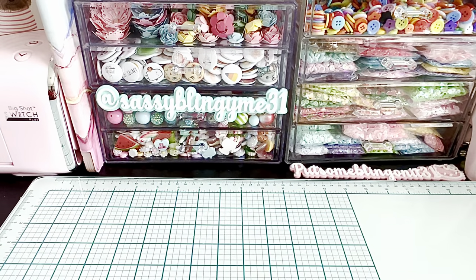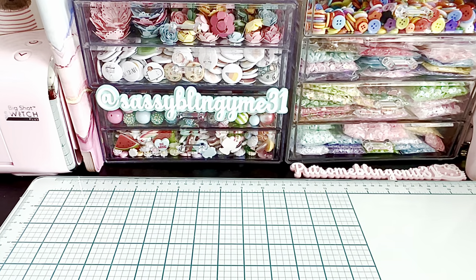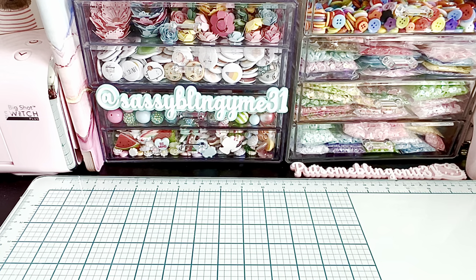Hi everybody, welcome back to my channel. I have a couple Scrap Diva Design project shares for you guys today. I just wanted to let you guys know that all of the June release dies are back in stock, so if you didn't get a chance to grab them you can check out ScrapDivaDesigns.com and use my coupon code NAT10 to save on your order.